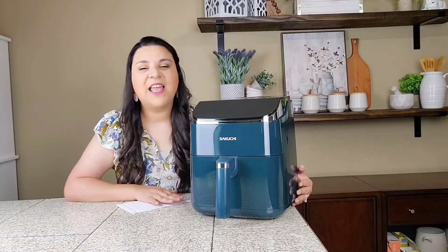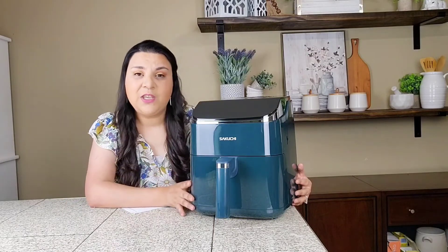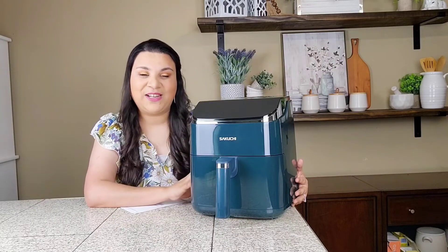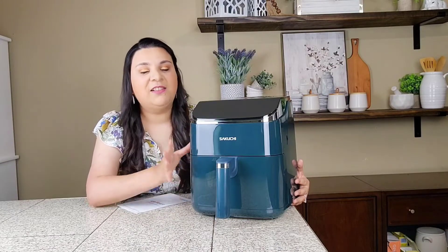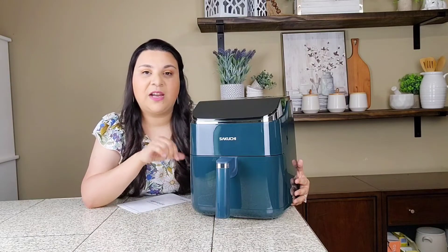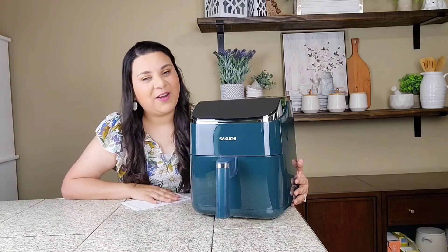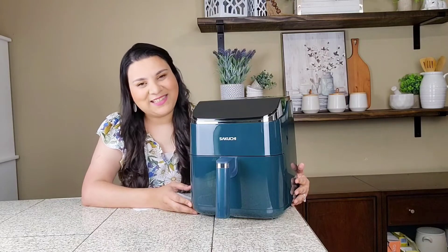I'm super excited to share — I'm going to cook Nazy's favorite snack, which is french fries! We love french fries, who doesn't? On a summer day you can create amazing party meals and family meals with this awesome air fryer. Also, the holidays are coming up and this is a perfect gift for anyone. They have different colors — red, green, and black. I chose this one. Thank you so much Secuchi air fryer for sending this to me!